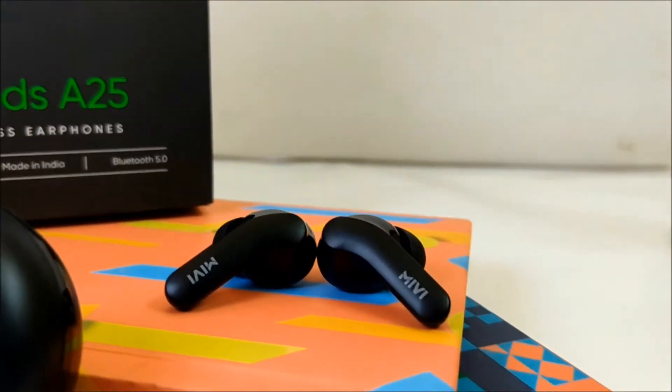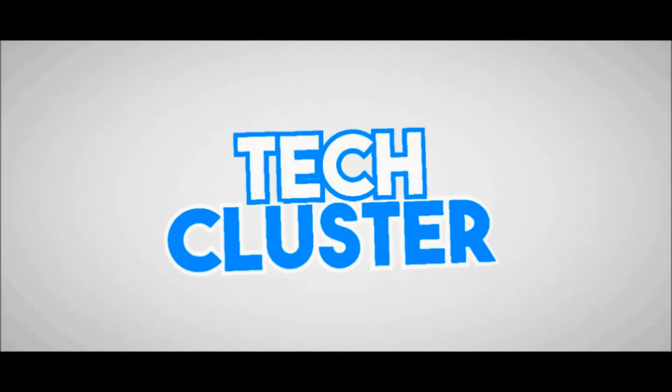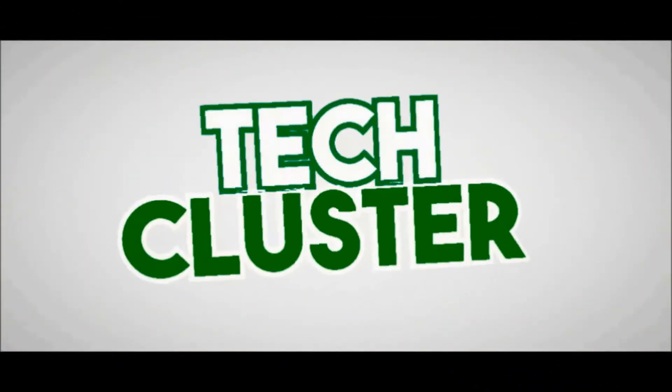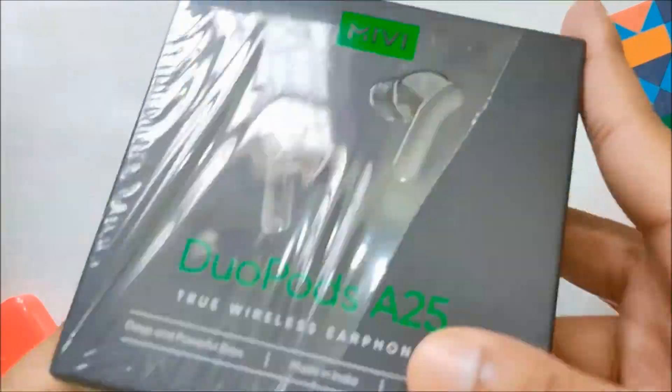These are the Mivi DuoPods A25, and the question is, is it worthwhile? Well, before answering this, let's quickly unbox and check out the box contents.